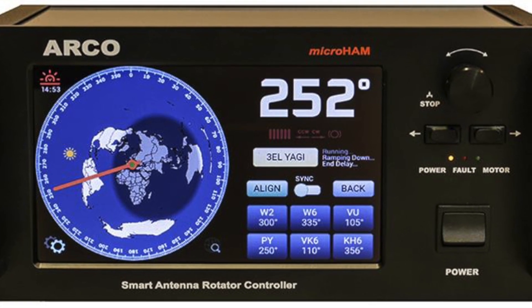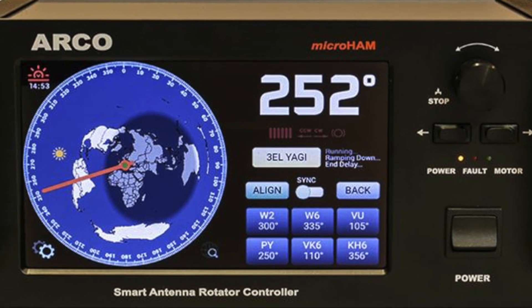The ARCO controller can replace almost any rotor controller available today. It will work with almost any commercially available or homebrew rotor that operates up to 48 volts DC or 24 volts AC. The controller has an RF-quiet internal linear power supply that works at either 200 watts or 400 watts. It also has a 7-inch touchscreen display that can be configured with multiple views, including four user-selectable radius settings.